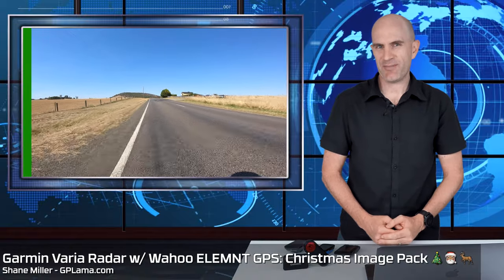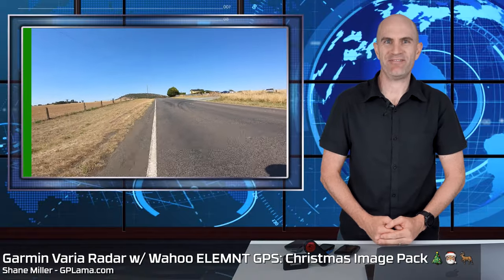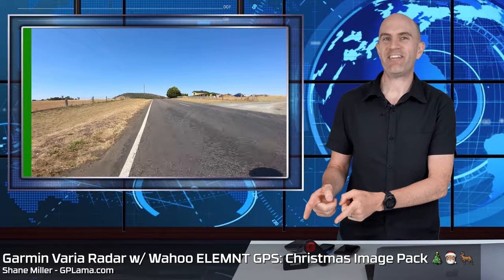It is December and Christmas content is definitely fair game. Today, a bit of fun with the Varia Radar and the Wahoo range of head units. Backing up a little bit first to the Varia Radar — this thing, if you haven't already seen my videos on this, is a game-changer for my riding out on the road, as well as thousands of others who ride in similar conditions.